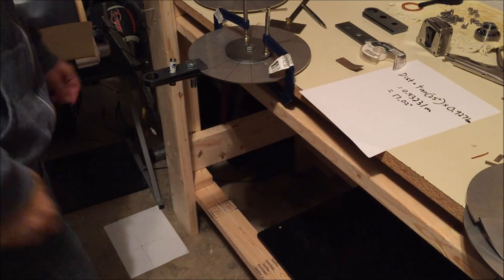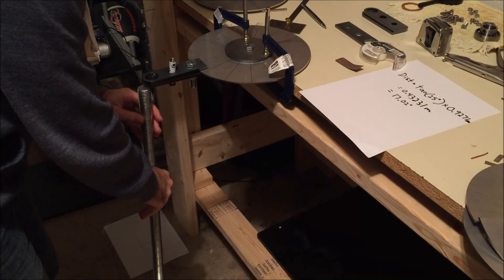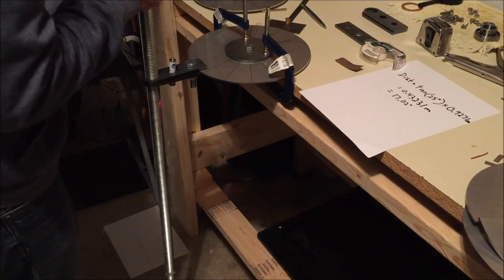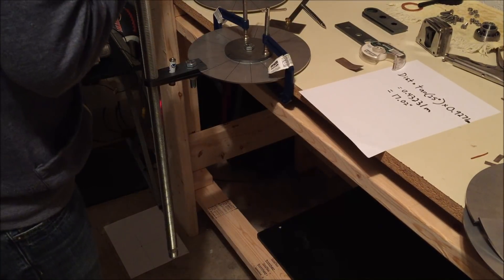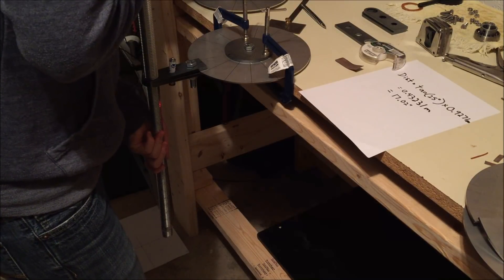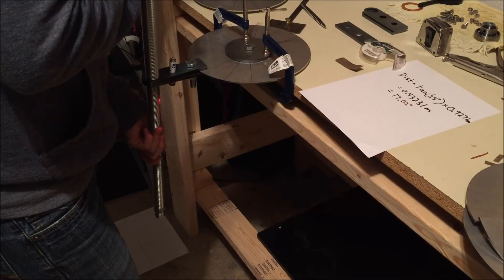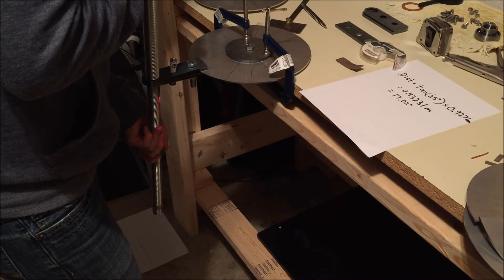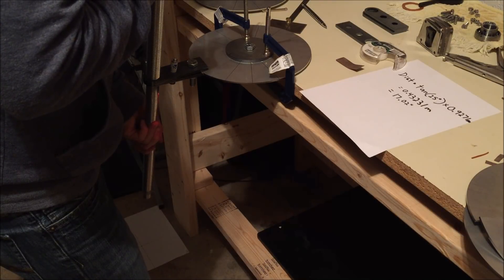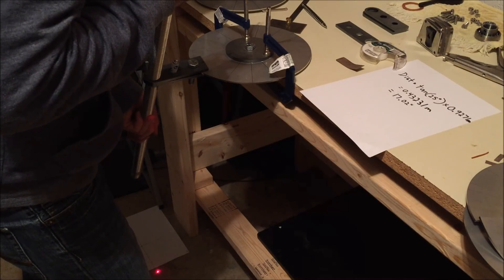We have our rig set up with the laser. We're set for 25 degrees — the crosshair over here is what we're aiming for with the laser. We'll test whether one hand on top and one on the bottom works best for twisting. We need to keep the laser along the center line as best we can. This is a lot easier than just twisting by hand before.